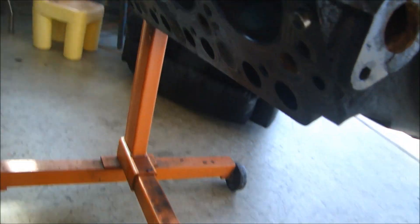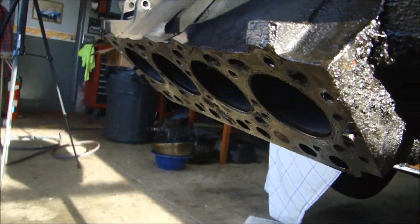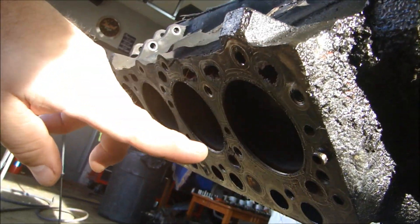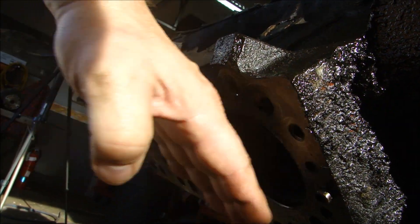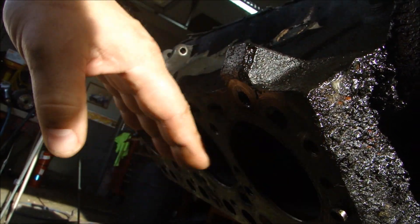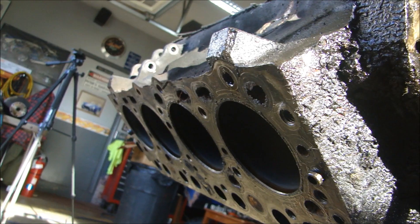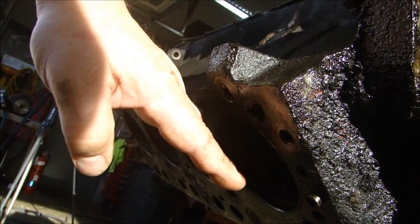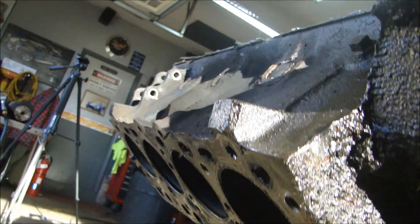The other thing they will do is check the deck surfaces. They have to make sure that both deck heights are the same. They will measure from the deck surface to the center of the crankshaft, and they'll see what the deck surface is to make sure both are the same distance. They'll shave one down if one's higher than the other, and also make sure they're flat and square so we have a nice square surface for the head to sit on.